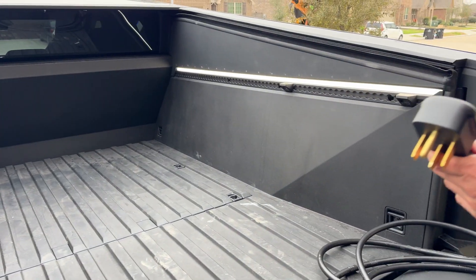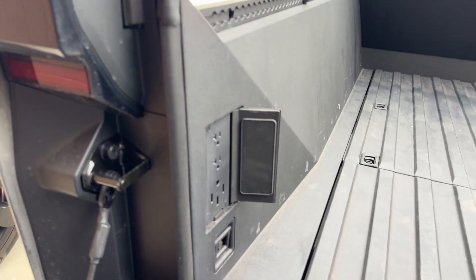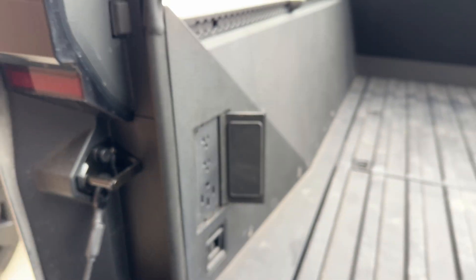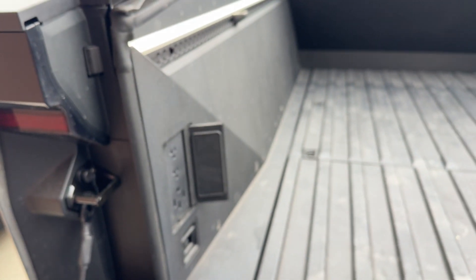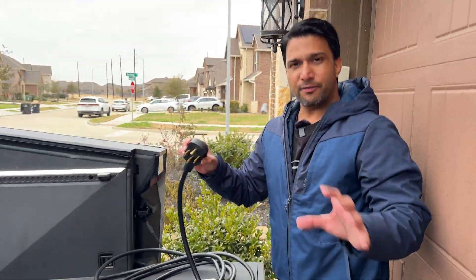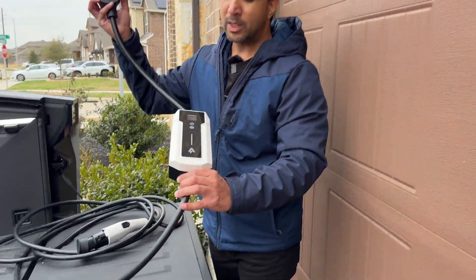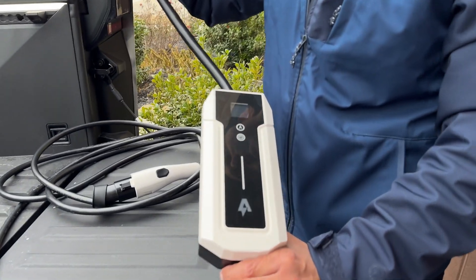In the Cybertruck, you have the port at the bottom. There are three ports. The two ports at the top are the 110-volt ports, so you don't want to charge from there because it's going to be slow charging. But if you go to the 240-volt power, which is the highest you can get, you're going to be able to get 32 amp. Fingers crossed, because we are using the most budgeted EV charger from Amazon.